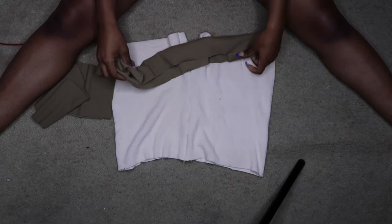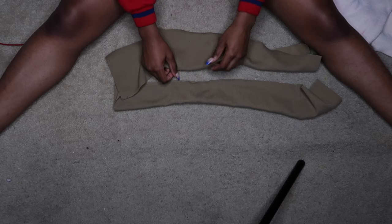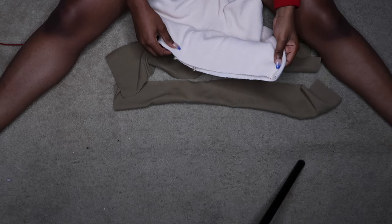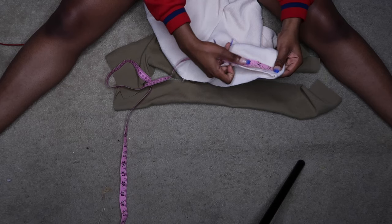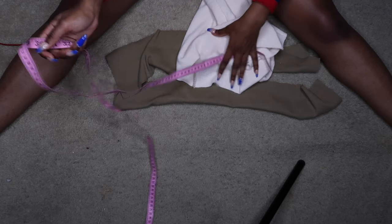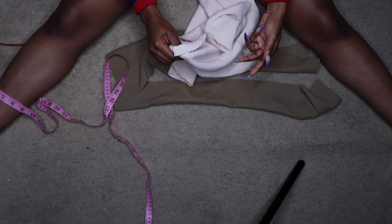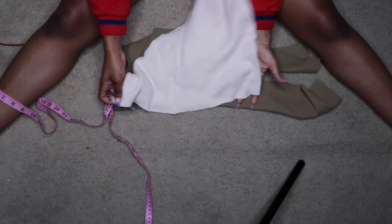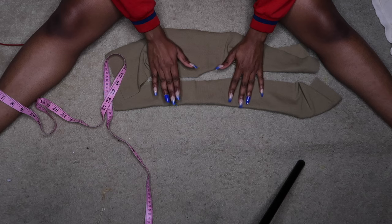For the waistline, we're gonna use ribbing. Ribbing is basically this. What I did was I measured all the way around my waist like this. And then to get that nice and tight, I subtracted nine from the waistline measurement. Subtract nine from that, and then that's how long you cut it out.